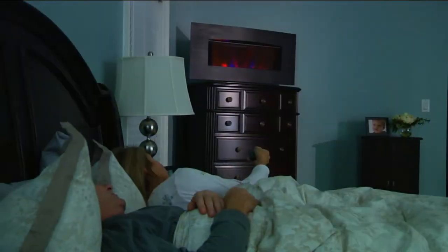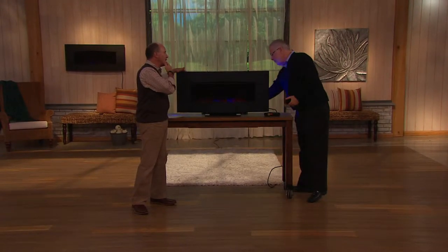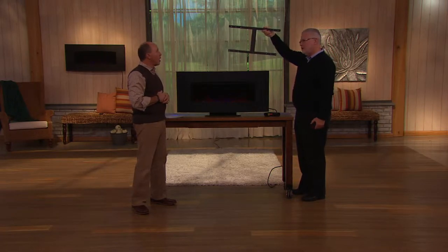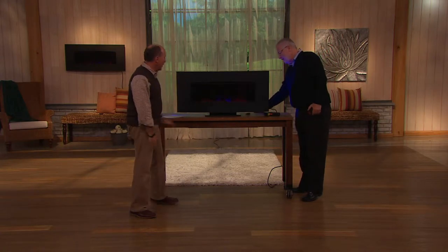It absolutely is, and what they're showing you there is that it also comes with ambient lighting on the sides. You can mount this either on the wall or on a pedestal. It comes with the wall mount right in the box — absolutely, you're ready to go.